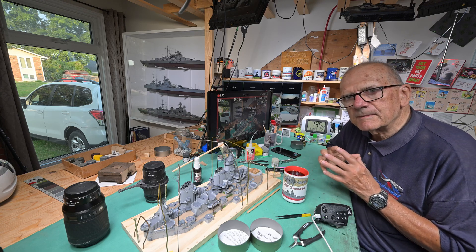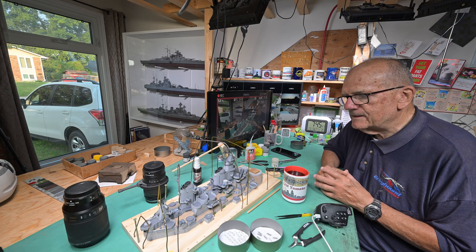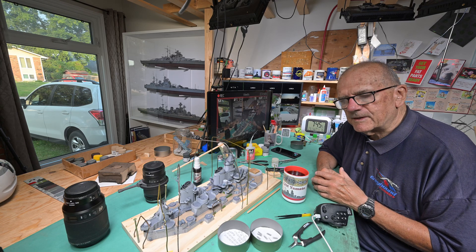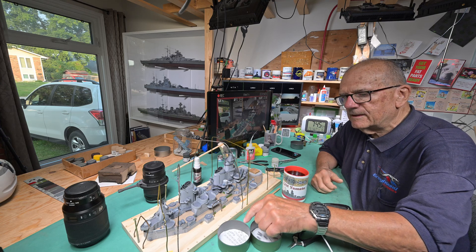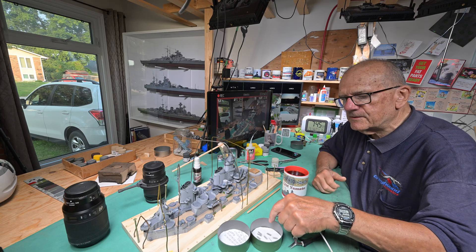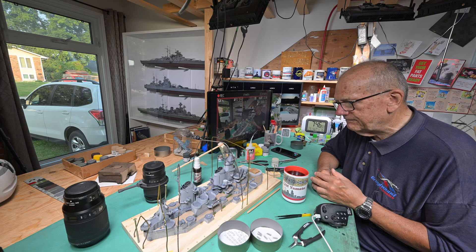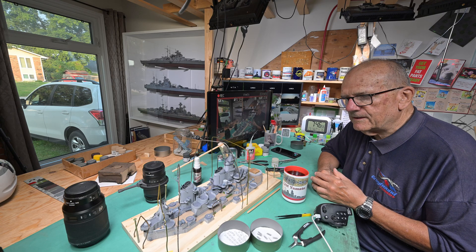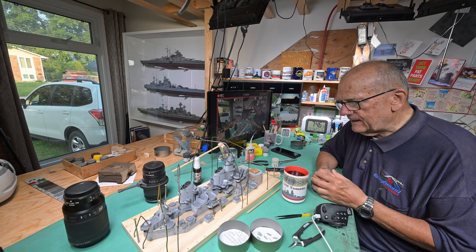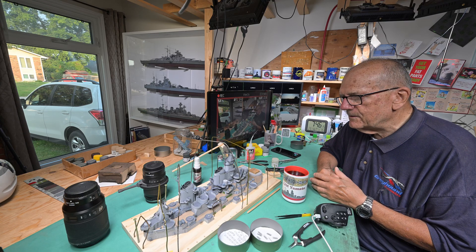We're going to be doing something a little bit different here in that this morning I decided I'm not going to be pressing record very much. I just want to go ahead and try and get the rest of these railings down. We did enough railings yesterday and I just want to try and get ahead a little bit in this build — it's going pretty slow.